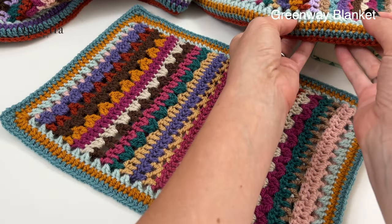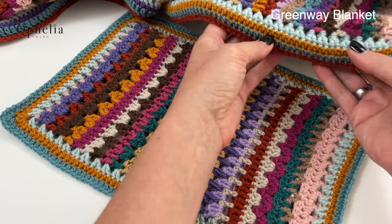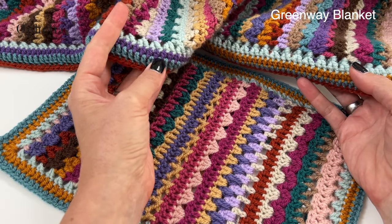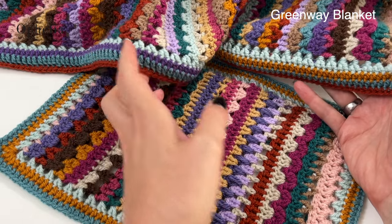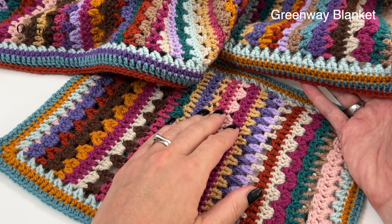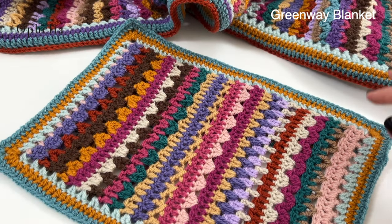So this is my front border here and as you can see it looks a little bit different from this side, and also it looks different from the back border. The front border will have a little bit of an extra detail there, so let's try and create that.